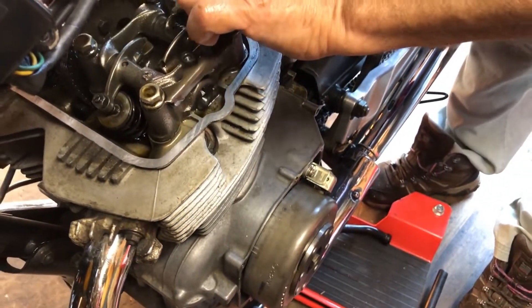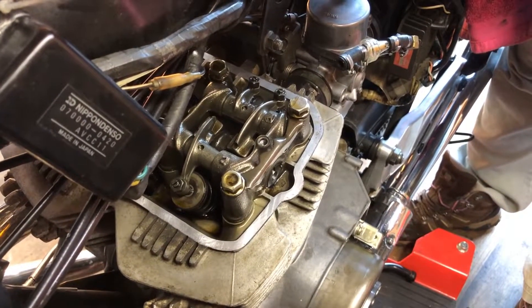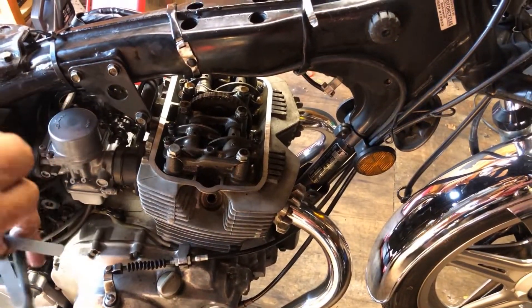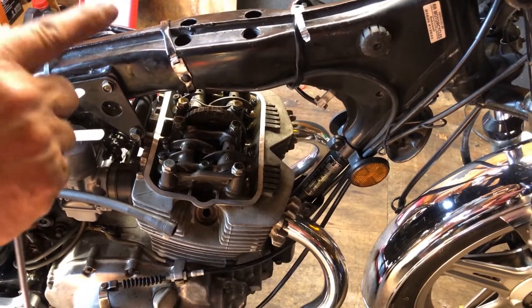Today we're going to look at which tappets need adjusting — so it's the right hand side. I've got the three gauges and the screwdriver. The inlet is actually 0.12 or 5 thou, and the exhaust is 0.16 or 6 thou.